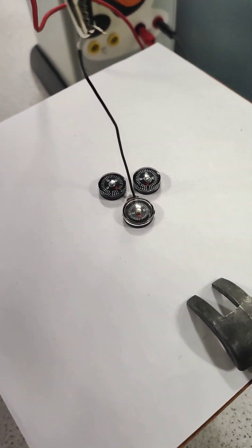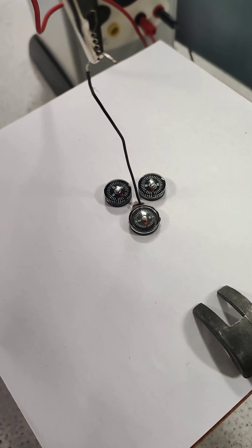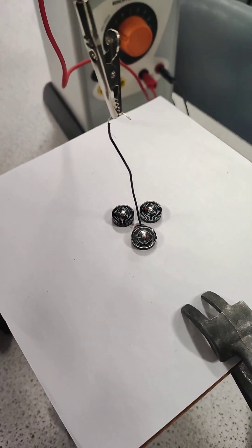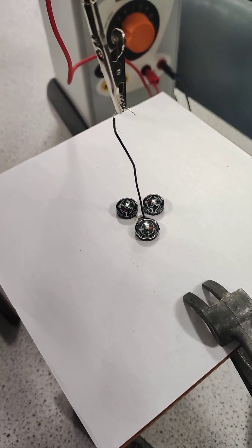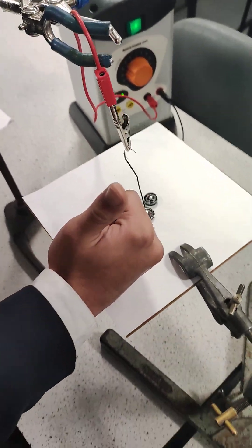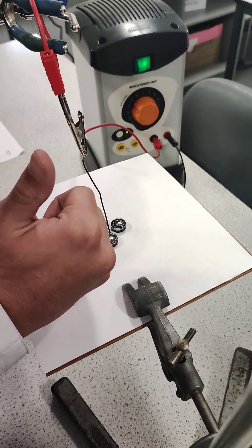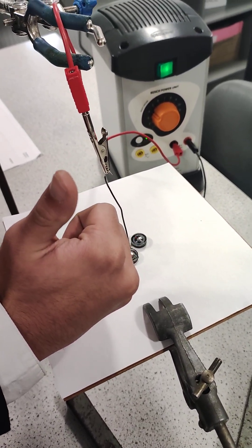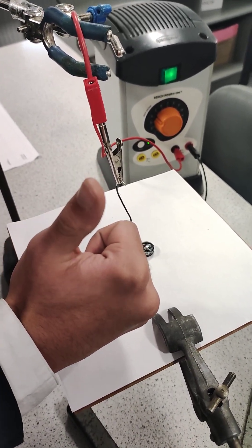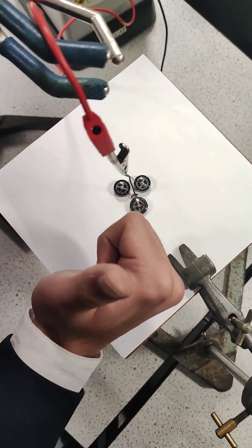We are now back to our earlier setup. If we turn on the current, all the magnets will be pointing anti-clockwise. To find the direction of current through the wire, we can use what's called the right-hand rule, which states that the direction in which your fingers are curling is the direction of the magnetic field — in this case anti-clockwise — and the direction your thumb is pointing is the direction of current, which means in this setup, current is flowing through the wire upwards.